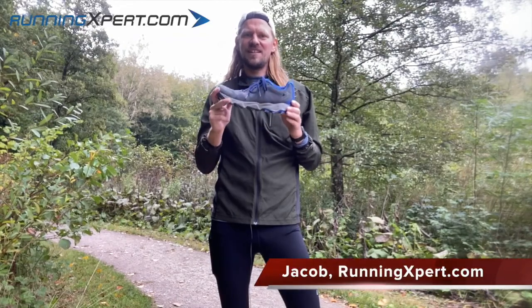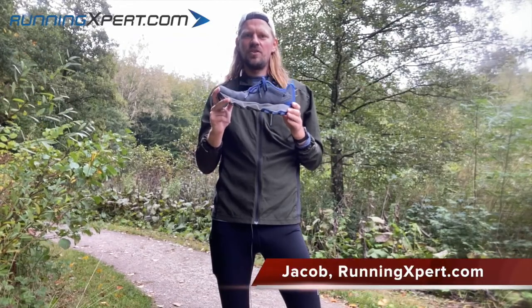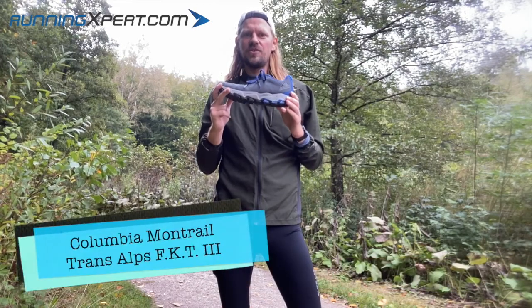Whether you're into trail, or really technically challenging trail, or you just need to run really far in muddy conditions, I have the shoe for you.